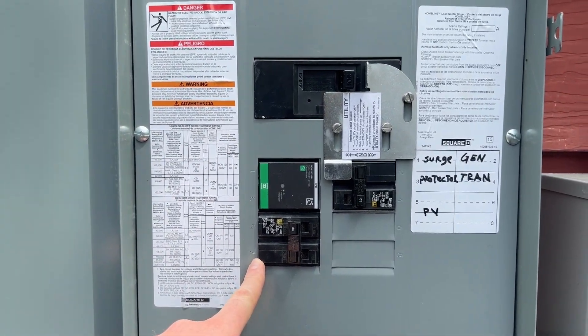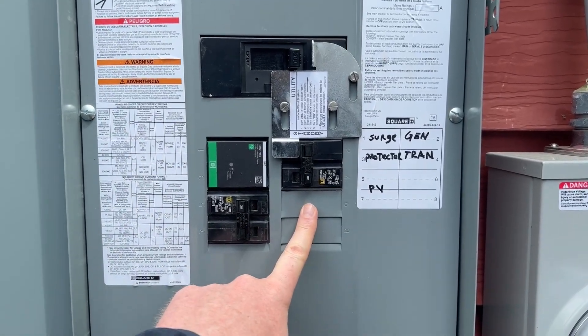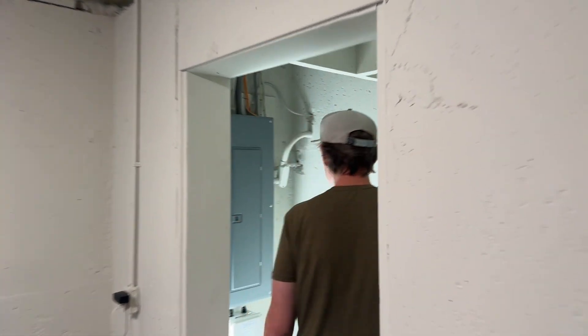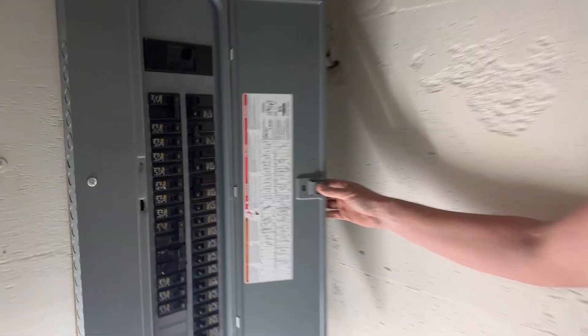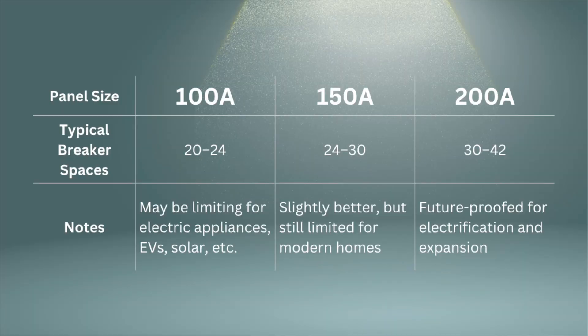I have an extra breaker here for when I eventually add solar or a solar battery system, and an additional one in case I want to add a power meter here or down at the panel. When replacing your main panel, I'd recommend always going to a 200 amp panel. Some people replacing a 100 amp panel think 150 amps is fine for a small house.